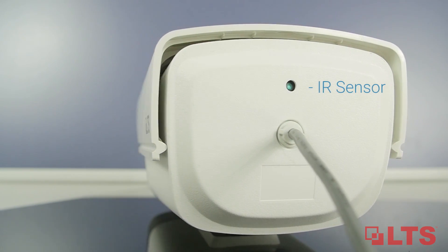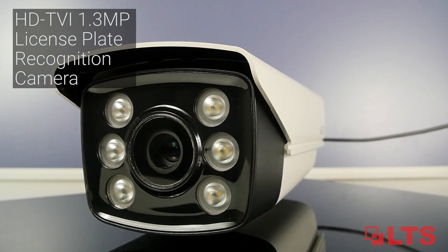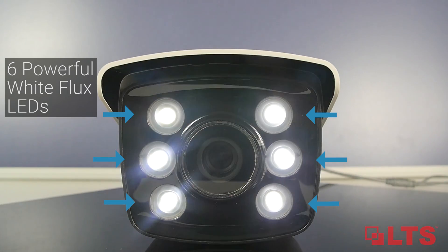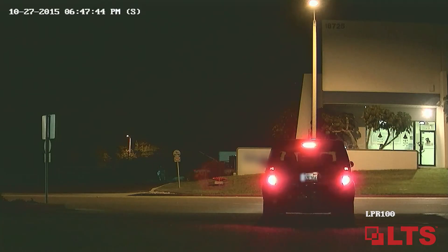The LPR100 features a 1.3 megapixel HDTVI license plate recognition camera with ultra low lux and six powerful white flux LEDs to help improve license plate recognition details both day and night.